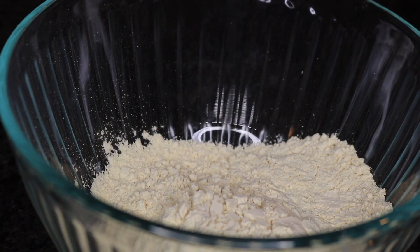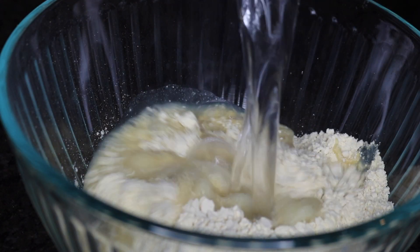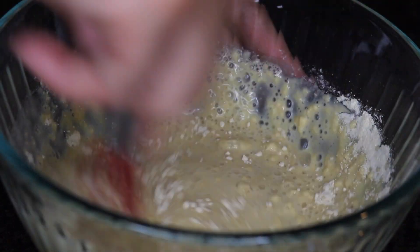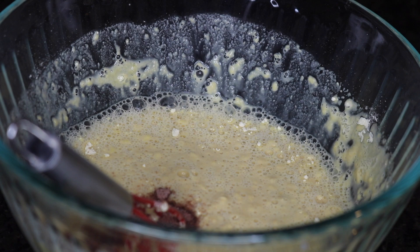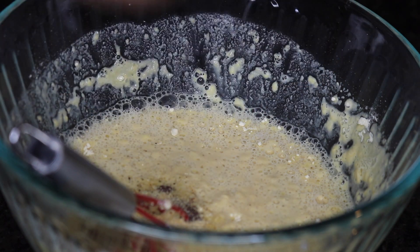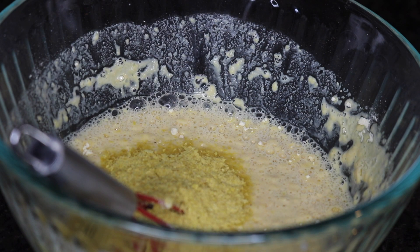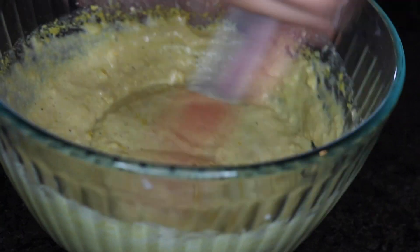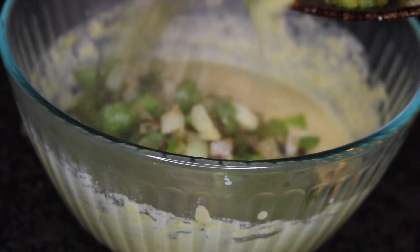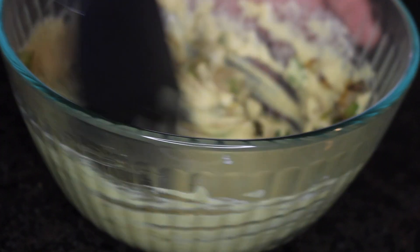Now I'm adding a half cup of chickpea flour to a bowl and two-thirds cups of water, a half teaspoon of black salt — you can use regular salt — one-fourth teaspoon of black pepper, one-fourth teaspoon of garlic powder, and two tablespoons of nutritional yeast. Give that a mix, then add the peppers and onions. I also added a teaspoon of minced garlic to the peppers and onions.